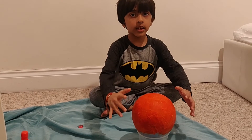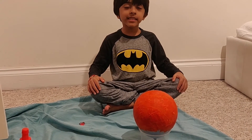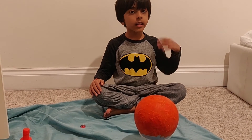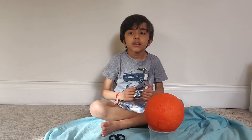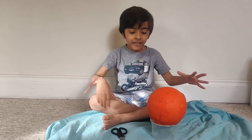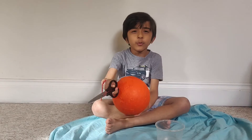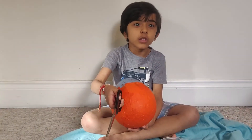Now that I've done the other layer, I need to let it dry, which means I need to wait till tomorrow. Now that all three layers are completely dry, we're gonna pop the bottom part of the balloon — ask an adult to do this.